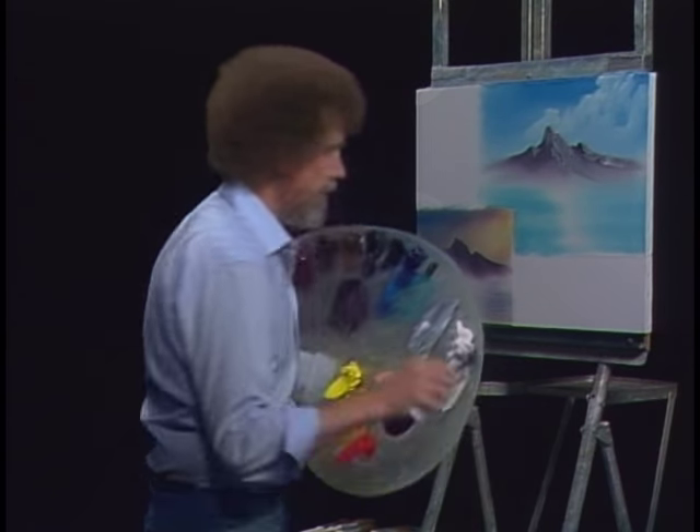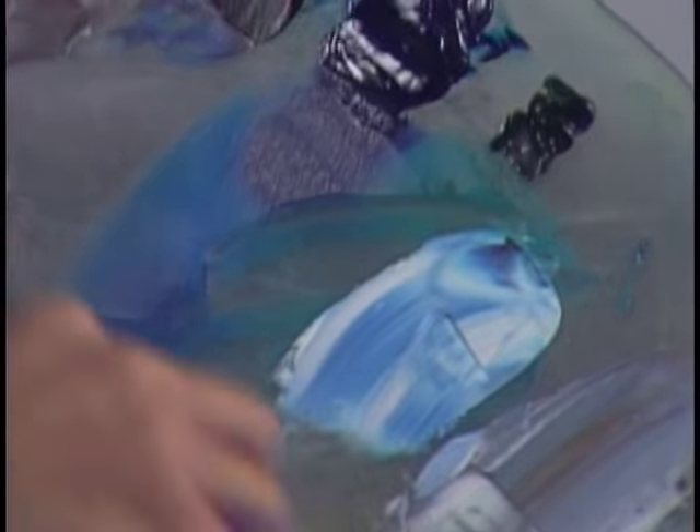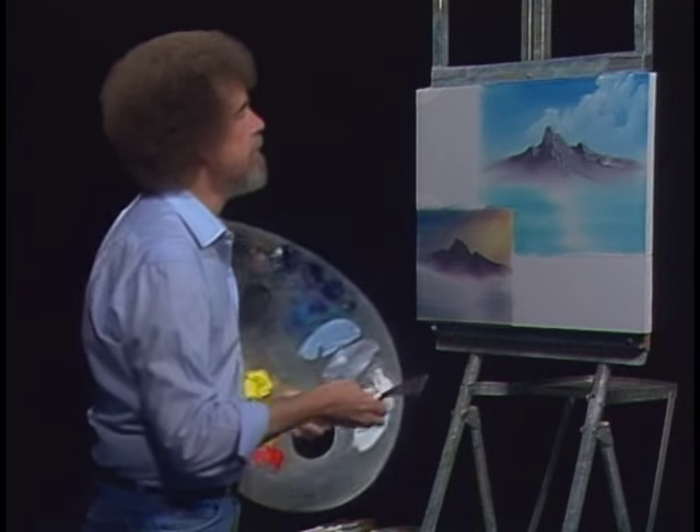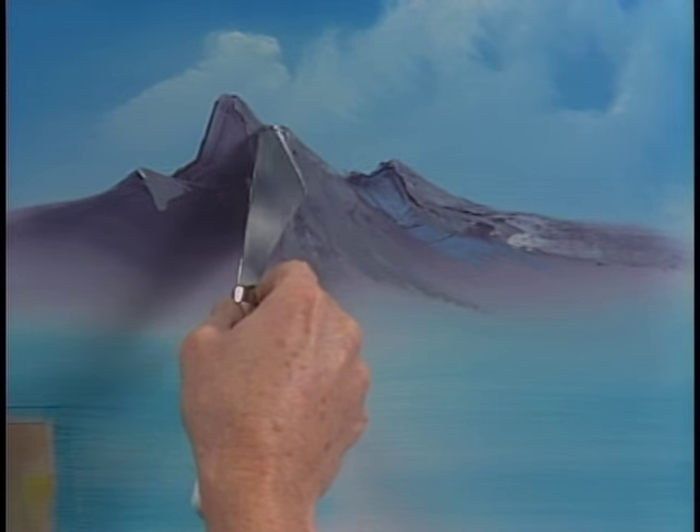Maybe right along in there. Clean off a little spot to work. We'll make a shadow color - take some white, little bit of Prussian blue, not much, very strong, some black. We'll make a very dark grayish color, sort of to the blue side. Little roll of paint again. Let's go right up in here and put the indication of just a happy little shadow that lives up here in this mountain. A little bit right in here, little bit back here. We'll just sort of let that go right on out into nothing.